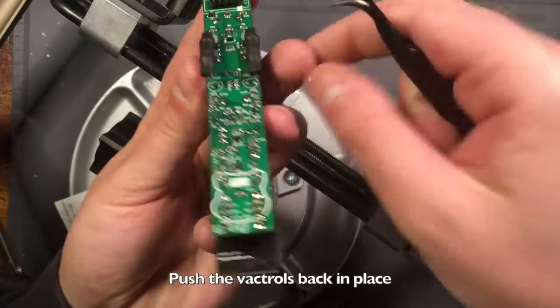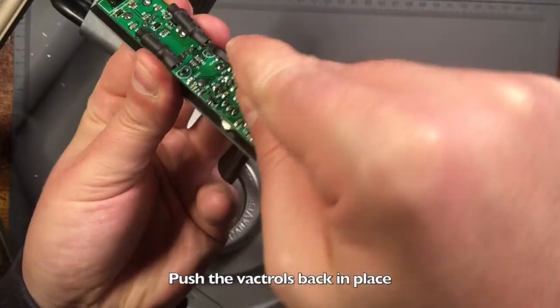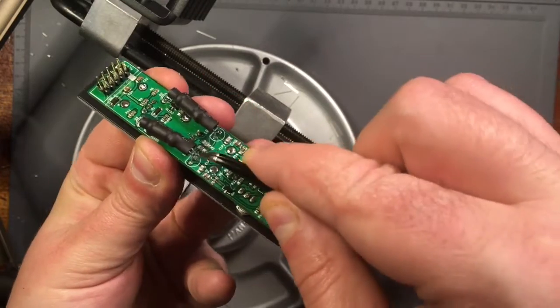Gently push the Vactrols back into place, and use tweezers or a screwdriver to separate the legs of the Vactrols so they aren't touching.